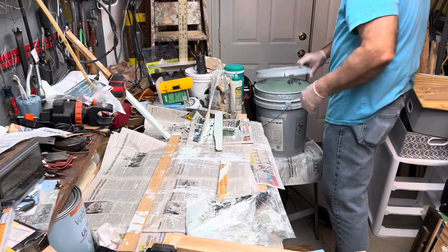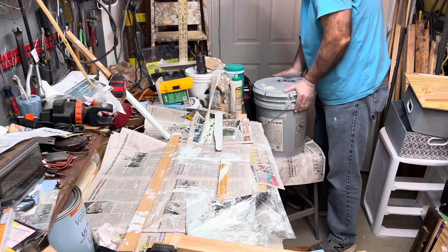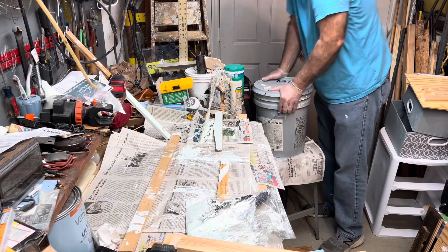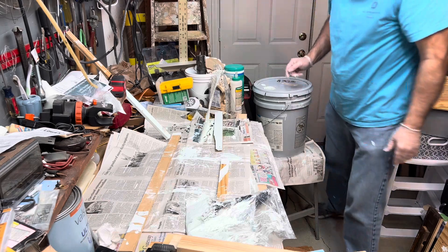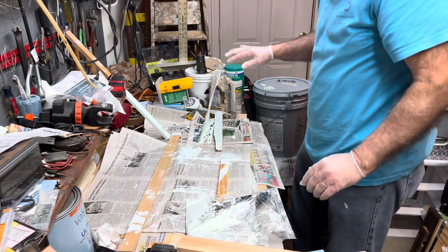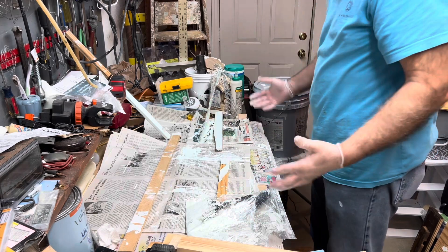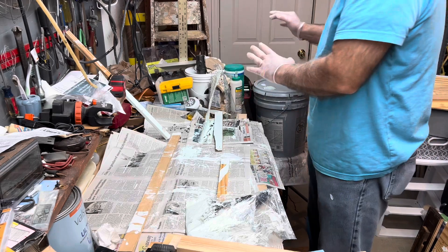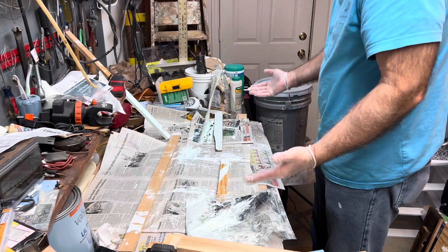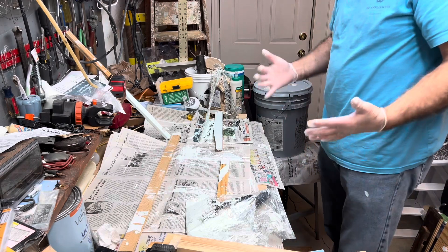Then just take the lid, pop it back on the bucket, press it down. After this dries I can put this away, fold these, take these wood pieces away, fold the newspaper up and set it aside for the next time. Then I'll just fold out the newspapers again, put this back in the bucket and away I go.